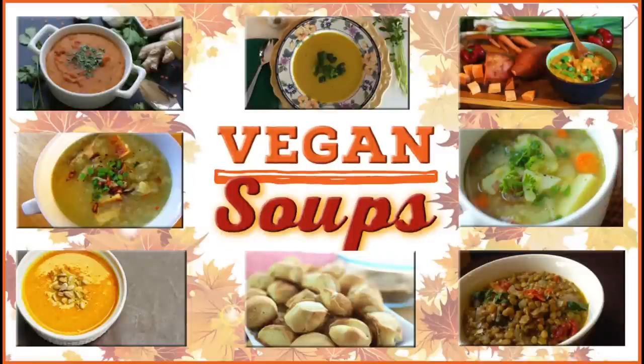My friends Eco Vegan Gal, MoCo Brown Vegan, Vegan Cooking with Love, Fellowship Vegetable, Divine Hostess, Vegetorials, and Astig Vegan made some delicious and yummy soup. So don't forget to head over to their channels at the end of this video — I will link them at the end and in the description box.